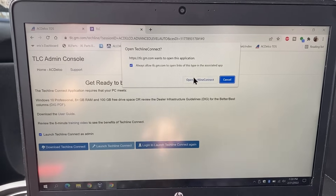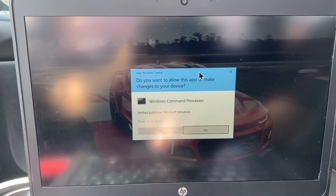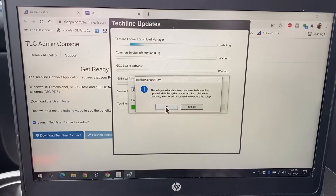You're going to see this little tab come up — click 'Open Techline Connect.' It's going to ask if you want this app to make changes on your device; go ahead and click OK. Now you can see it is loading up, and now it wants us to install all of this stuff.